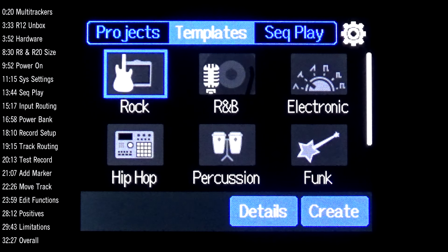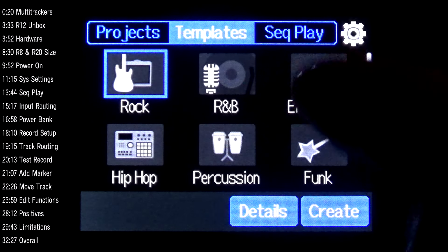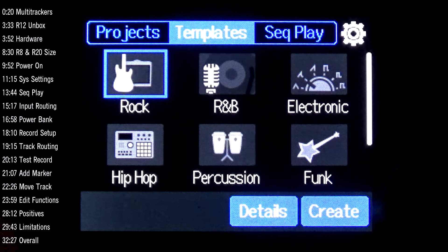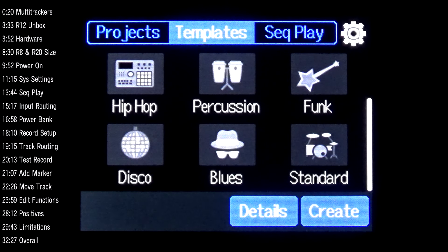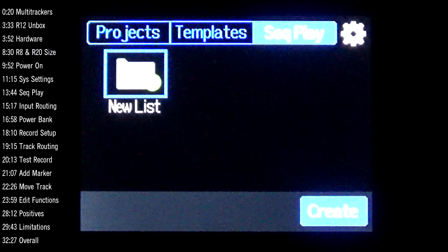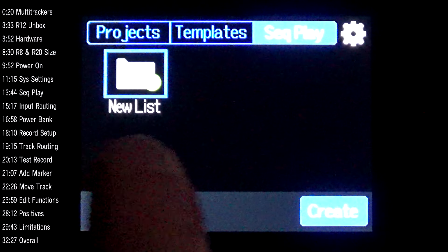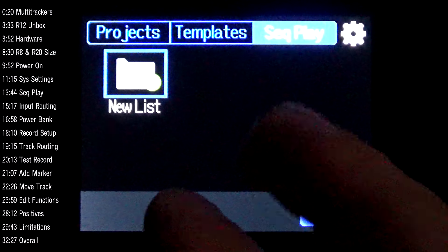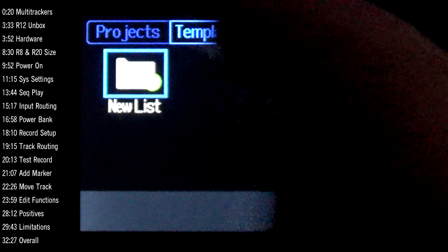Back on the project screen, there are style-based templates at the top that set a tempo and load drum loops right off the bat, though I don't find them very useful. One feature new to the R12 compared to the R20's firmware version 3.0 is Sequence Play — which appears to let you create a set list of projects and have the R12 play them in order, though I haven't fully explored it yet.